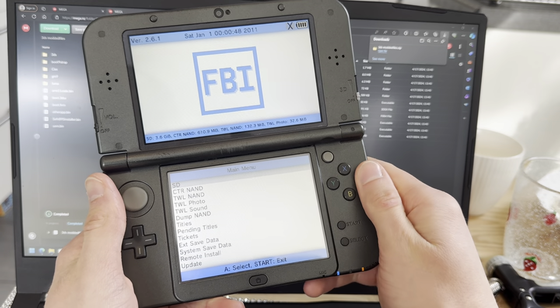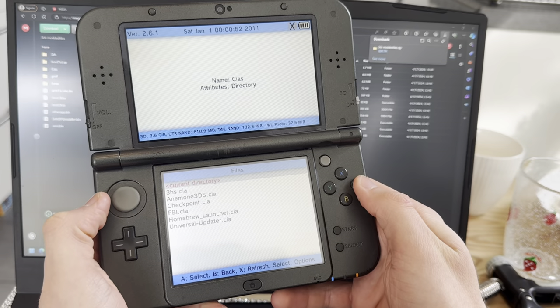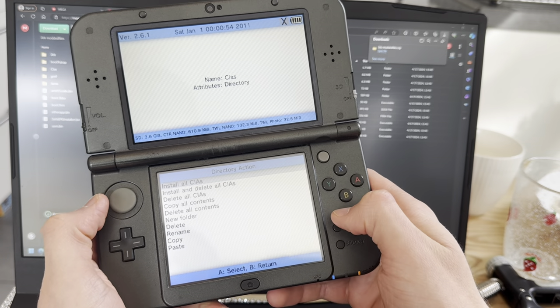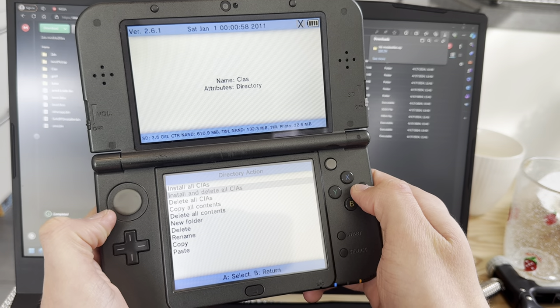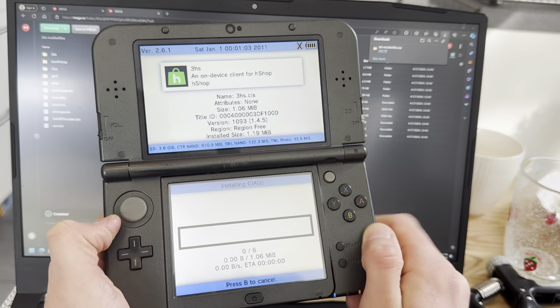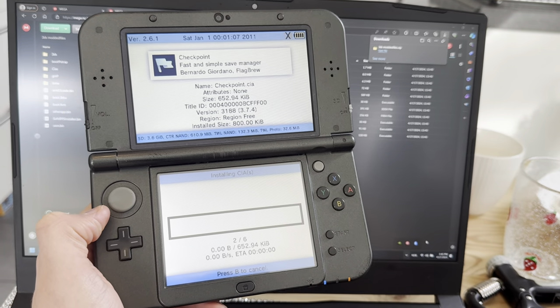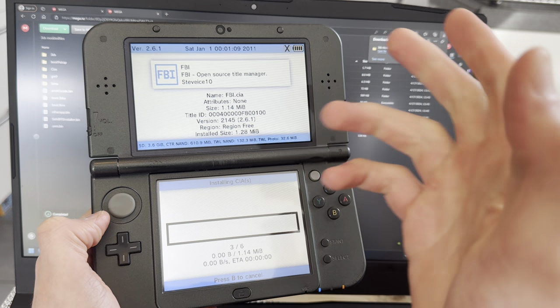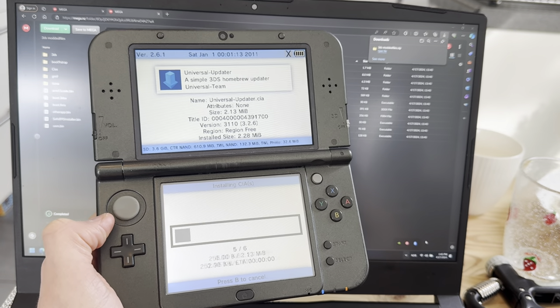In FBI, press A on SD card, then go down to CIAs. Press A on current directory, then go down and press A on 'Install and Delete All CIAs.' Press A and then A again. This is going to install ACHOP if you know what that is, and FBI, all of the essential apps — Homebrew, Checkpoint, Universal Updater, everything.